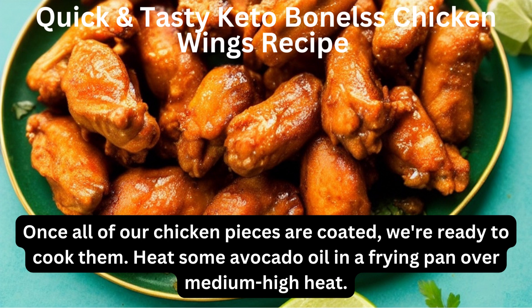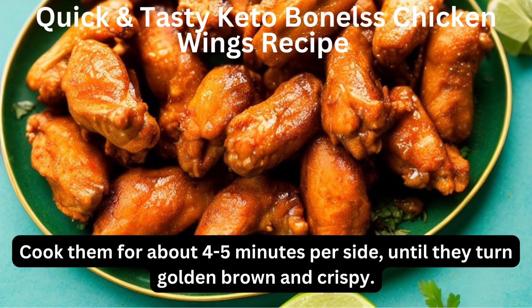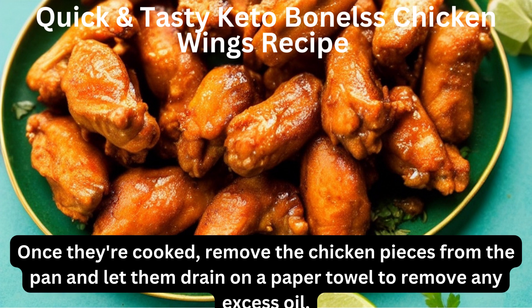Heat some avocado oil in a frying pan over medium-high heat. Add the coated chicken pieces, making sure not to overcrowd the pan. Cook them for about 4-5 minutes per side, until they turn golden brown and crispy. Once they're cooked, remove the chicken pieces from the pan and let them drain on a paper towel to remove any excess oil.